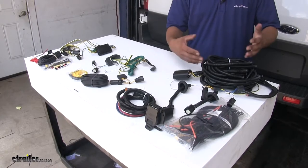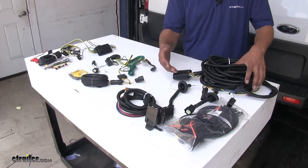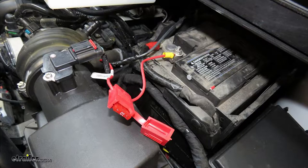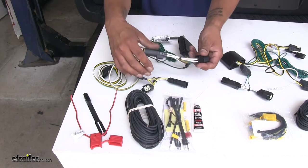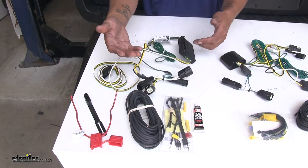The way that these are going to install is going to be roughly the same, except with our 7-pole there is going to be a little bit more. We're going to have connectors that go in between each of our taillights, along with wire that we'll have to run up to the battery, and a ground wire that we're going to have to connect.